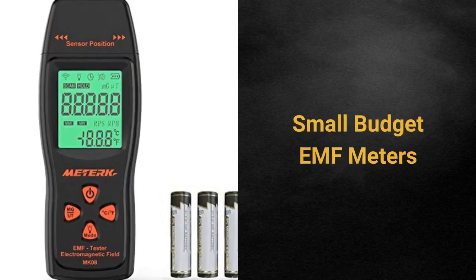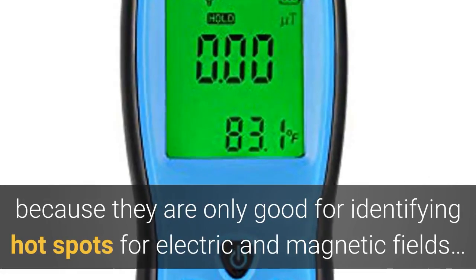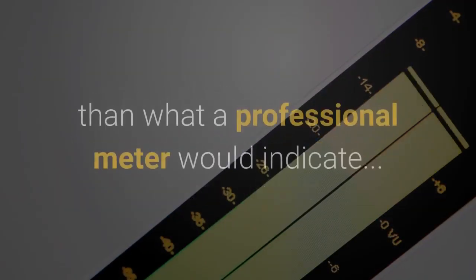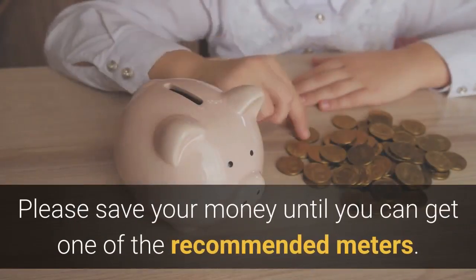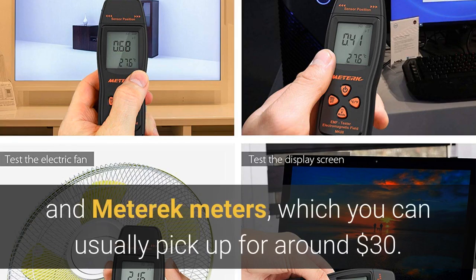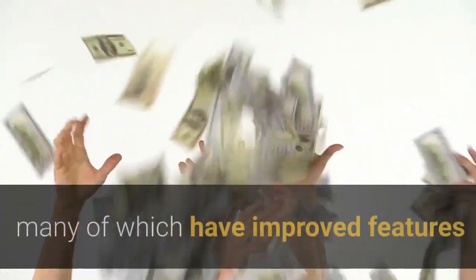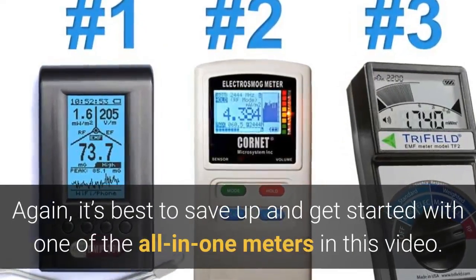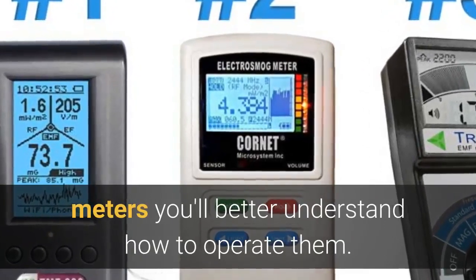It's time to talk small-budget EMF meters. In general, steer clear of small-budget meters because they're only good for identifying hotspots for electrical and magnetic fields — meaning they won't measure RF. Their readings are often inaccurate, showing levels much higher than what a professional meter would indicate, which can cause people to freak out when things may be totally fine. Please save up your money until you can get one of the recommended meters here. If you really want one for fun, the two highest rated are the KK Moon and the Metarec meters, which you can usually pick up for around $30. There are plenty of EMF detectors ranging between $30 to $100 with improved features, but I have yet to find one worth recommending. It's just best to save up and start with one of the all-in-one meters in this video. Then, if and when you're ready to invest in a professional meter, you'll better understand how to operate them.